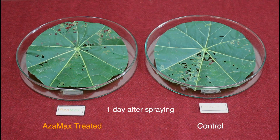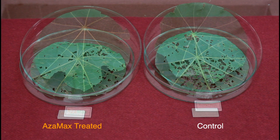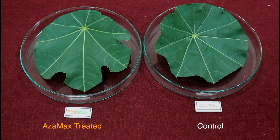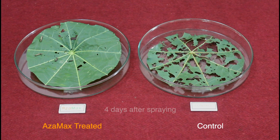One day after spraying, we observe almost similar feeding in the treated and control. After two days of spraying, feeding in the treated was a little lesser than the control. From the third day onward, leaves were replaced every day with untreated fresh leaves. From the third day after spraying, feeding by the larvae fed on treated leaves for two days started decreasing rapidly, while in the control it started increasing.